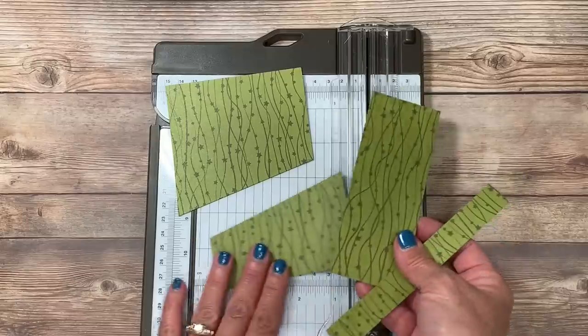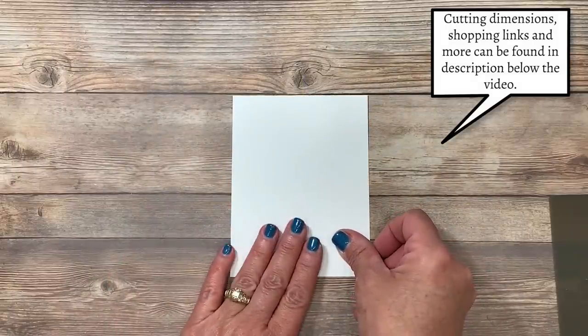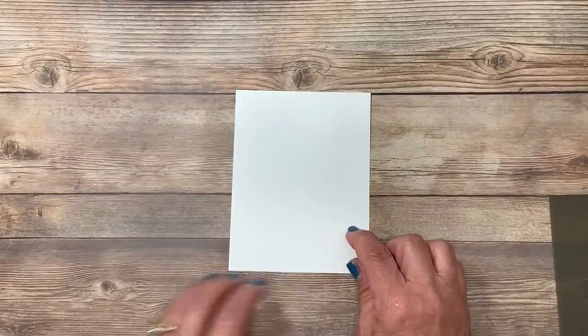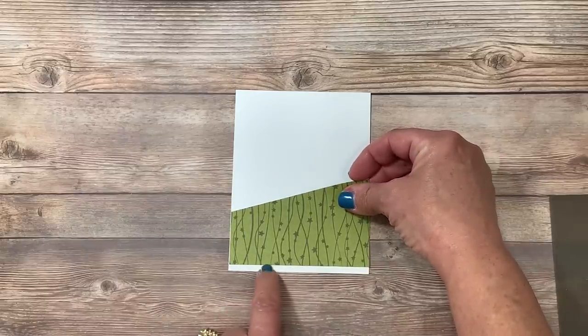This now leaves us with a total of four pieces to make four different cards. I have a piece here of Whisper White cardstock that measures four by five and a quarter. You're going to find all the cutting dimensions down in a link below the video description if you are here from YouTube. Remember this angled piece? This is going to get mounted near the bottom, and I did choose to leave a little bit of white space showing.